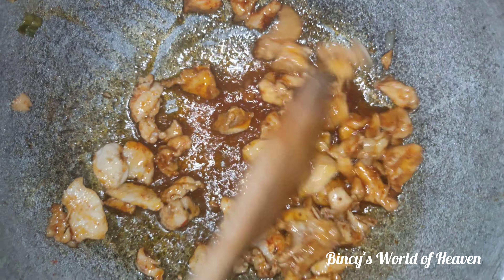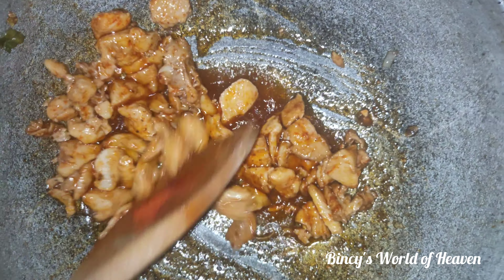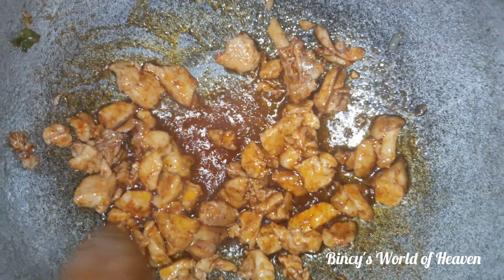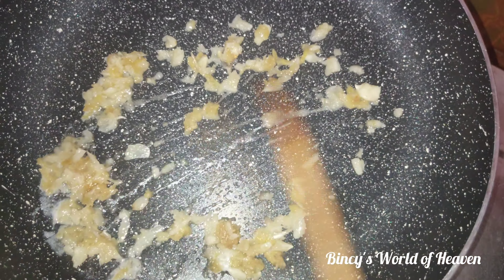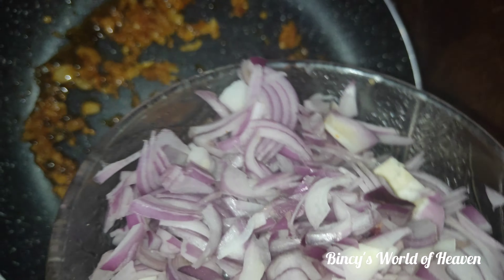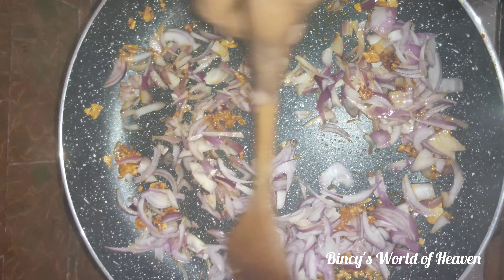Let's fry the chicken with a small piece of chicken. After the butter and oil, I added a little bit of salt.